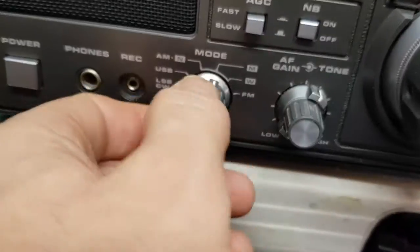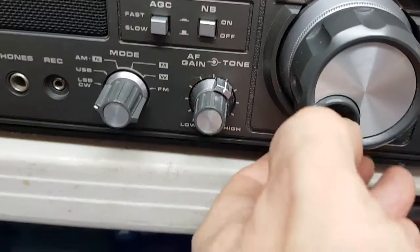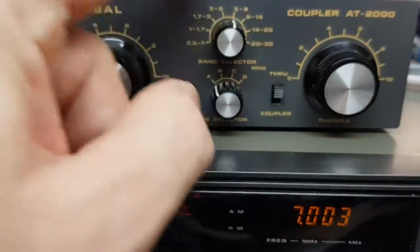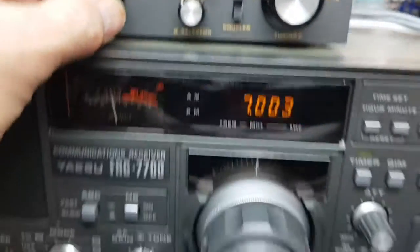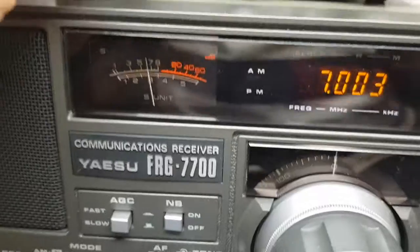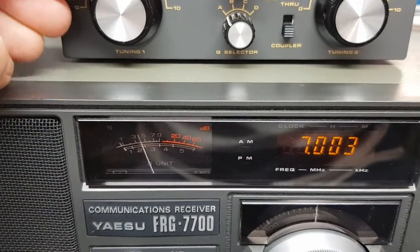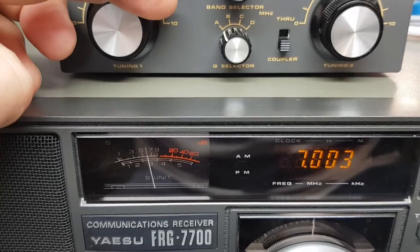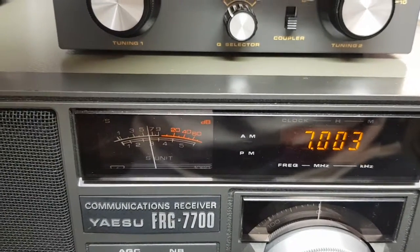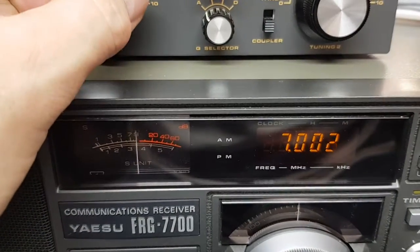So we want lower sideband. You can see as I'm moving the antenna tuner, the signal's peaking. Which is working better there.